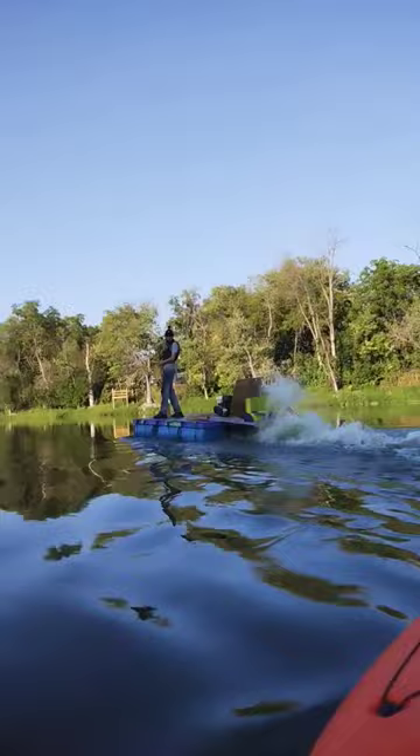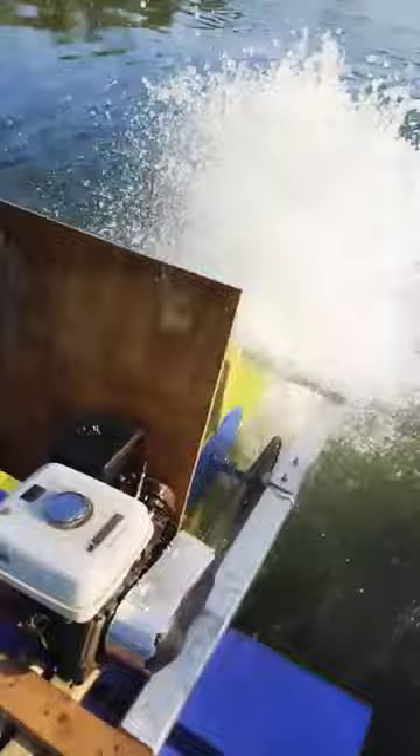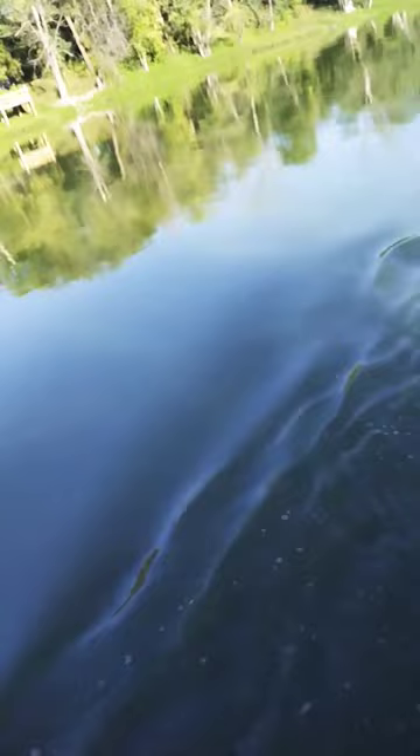This boat is actually extremely simple. It runs on a 9 horsepower engine that drives a 420 sprocket on the back, propelling the wheel forward. And overall, it runs pretty good with up to 2 people on it.